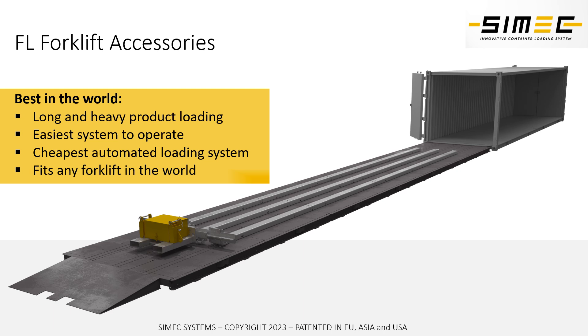In case you're using the system for loading containers at ground level, we also propose that you use our platform underneath the FL system. Our FL forklift accessory is also the most cost efficient system on the market for loading long heavy items into trucks and containers.